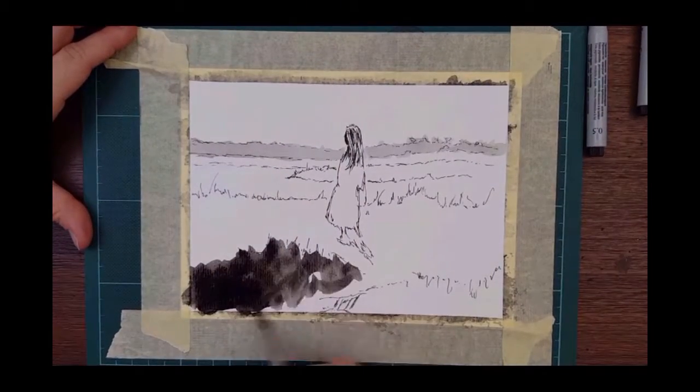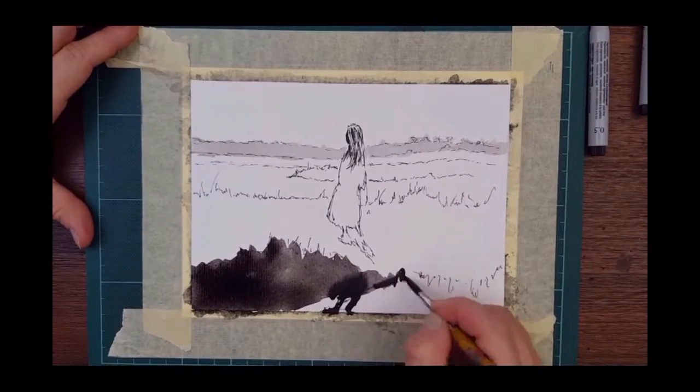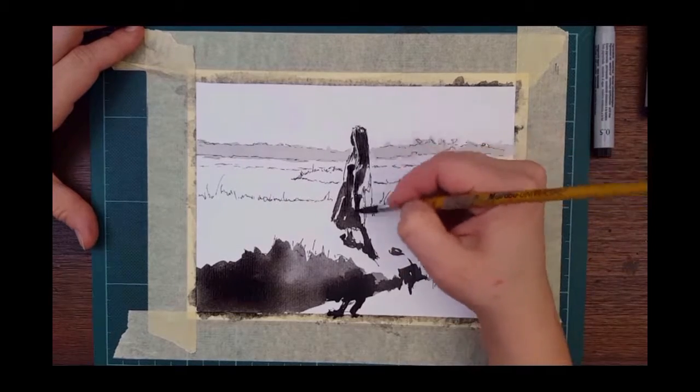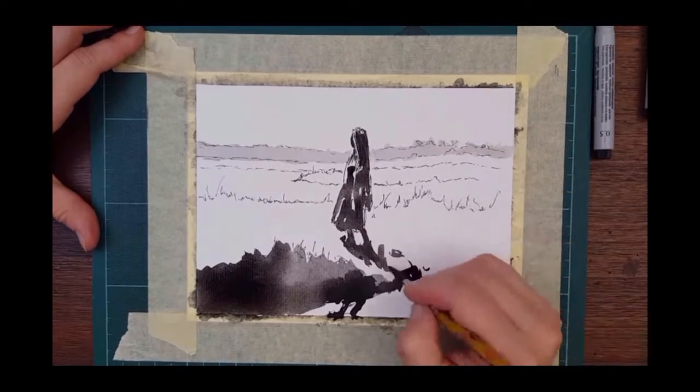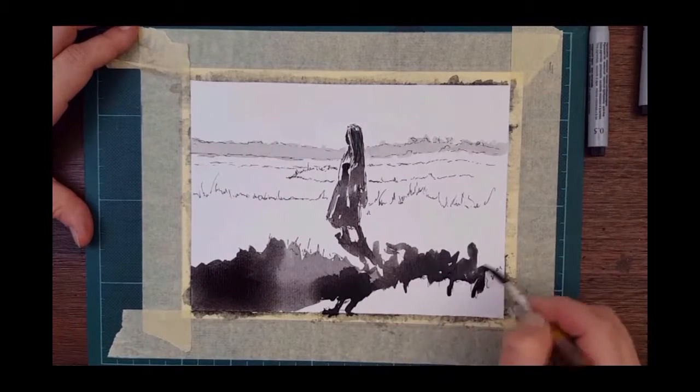Just filling in these spaces. I wanted this woman to melt into her shadow and then into the landscape.